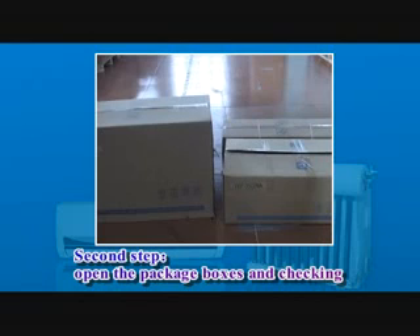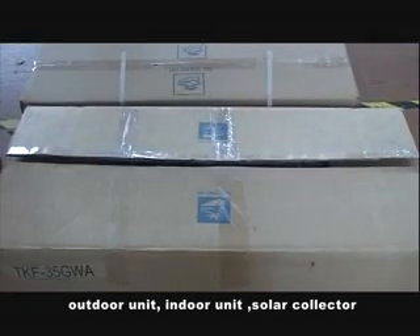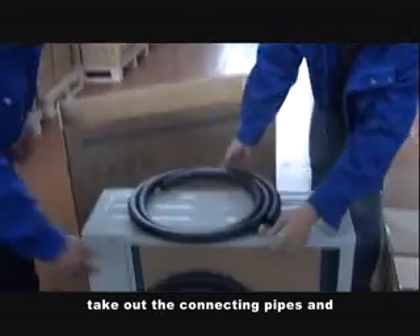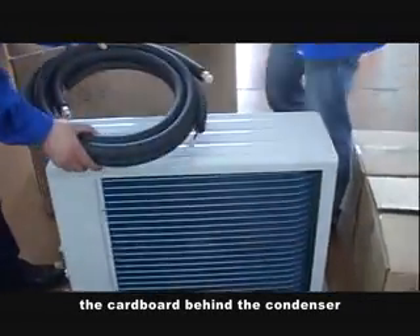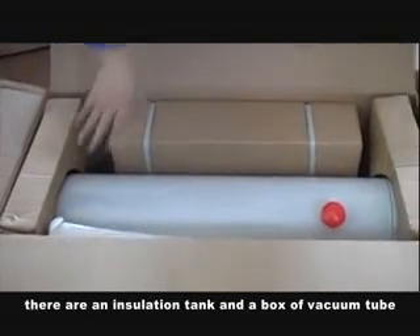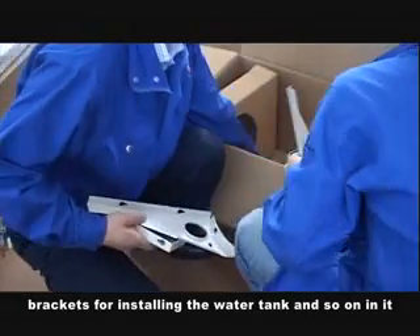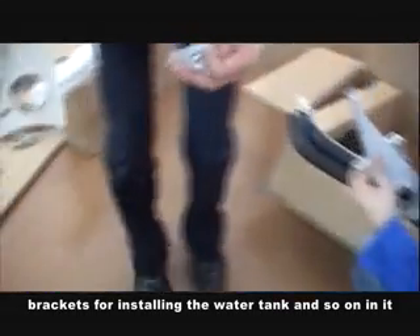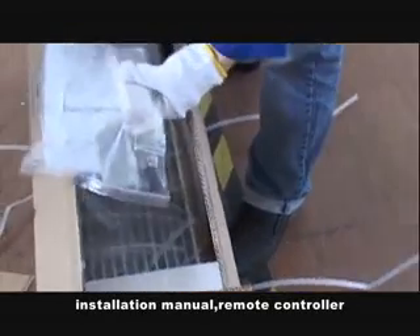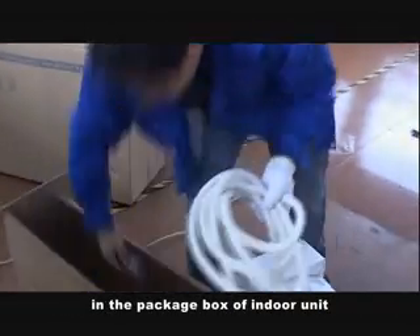Second step: open the package boxes and check. A solo air conditioner has three cartons — outdoor unit, indoor unit, and solo collector. First, open the carton of the outdoor unit and take out the connecting pipes and the cardboard behind the condenser, then take out the manual. Second, open the solo collector carton — there is an insulation tank, a box of vacuum tubes, two connecting pipes for the water tank, and brackets for installing the water tank. Third, open the package of the indoor unit — there are the indoor unit installation manual, remote controller, wall-mounted plate, and some other accessories.